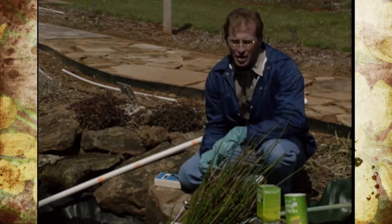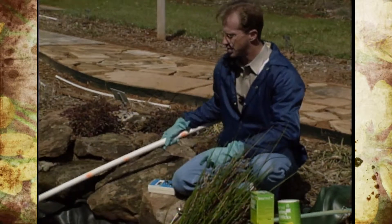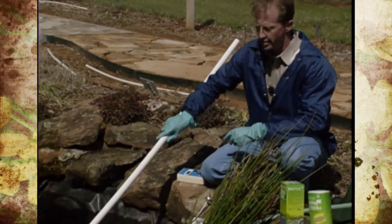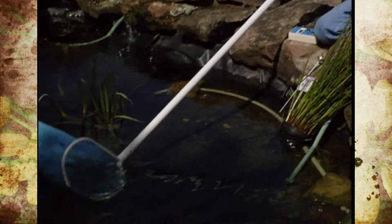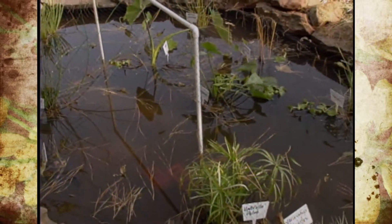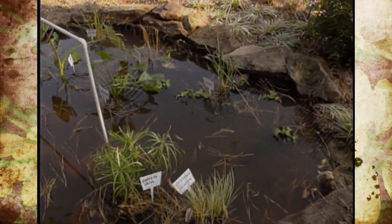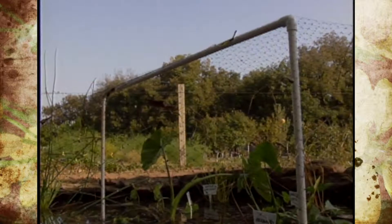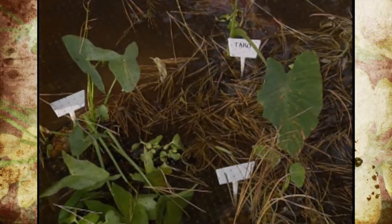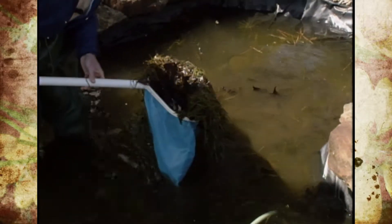Once we get all of our pots pulled up and start repotting and get that part cleaned up, the next step is to take a skimming net and go along the bottom of the pond. You'll see there's all kinds of debris in here — leaves, pine needles. Last year we tried to put up a protective covering with bird netting to block leaves from falling in, but the pine needles still went through, so we'd need something finer. Eventually it just caved in and we weren't successful keeping the debris out, so we need to get those things cleaned up as well.